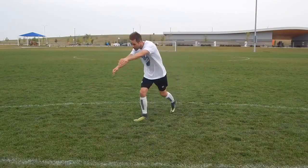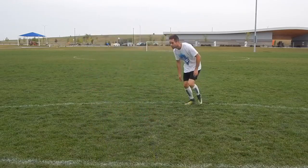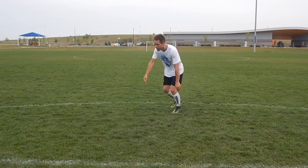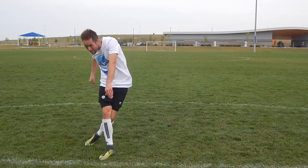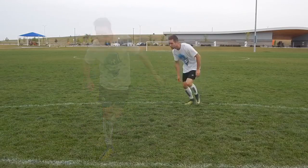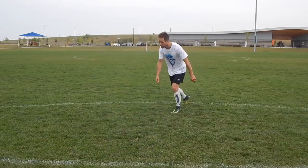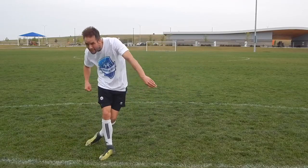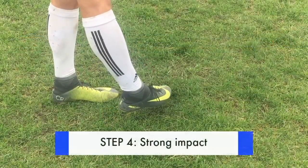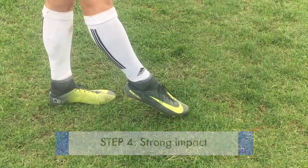Step three: control your body. Most players only focus on their shooting leg and foot, but you want to focus on your body positioning. There are two things to focus on. First is your planting leg — as you approach the ball, make a strong plant and stabilize yourself with your non-shooting leg. Second is your upper body — place your upper body over the ball and lean forward towards the net.